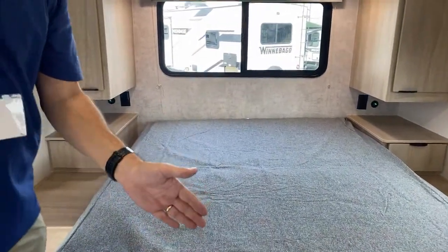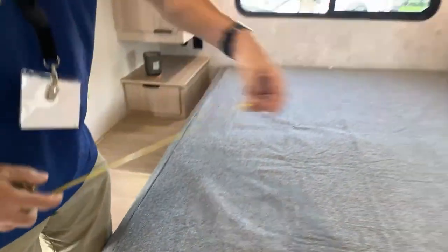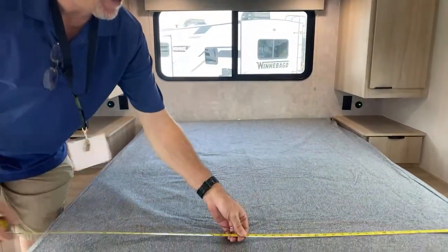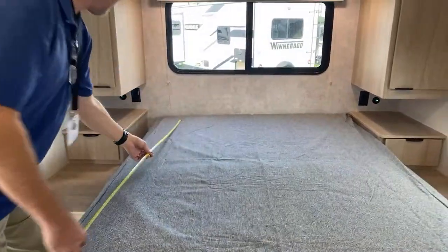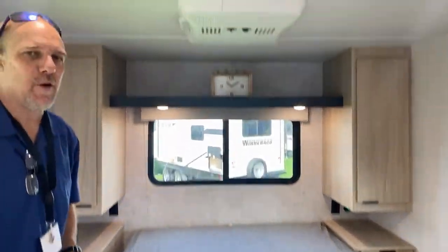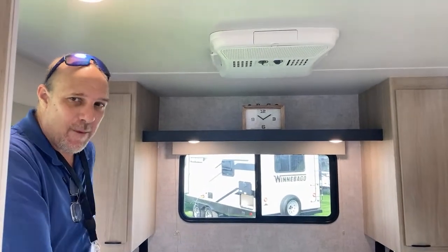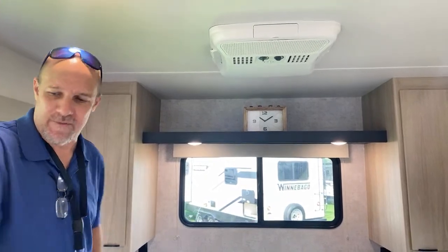Here is the front bedroom area. What they told us they're going to change — they're going to make this area a little longer, so the RV will be slightly longer and you'll have more space to walk around. We brought our tape measure today, so the bed is — it might be 60. I think when they're done they'll make it 60 by 80, so it'll be a residential queen. Remember, prototype — this is why they bring them here, so people can walk around and give feedback.